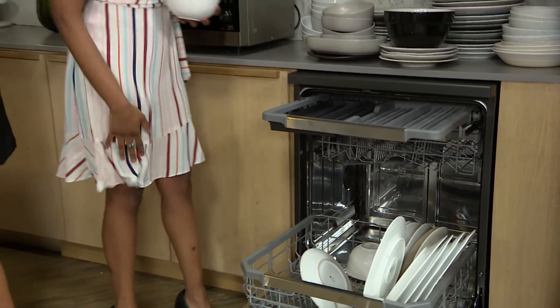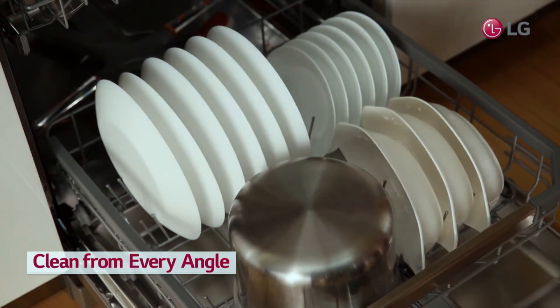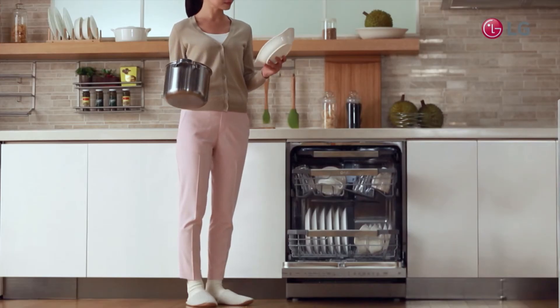Don't go anywhere because Jeannie is up next. Visit Afternoon Express's Facebook page and cast your vote on our poll — who do you think will do it best? Me! Providing enhanced coverage to clean every dish on every rack.